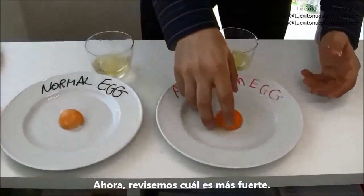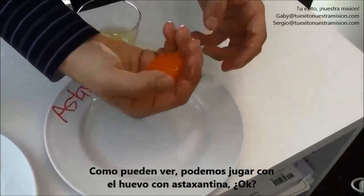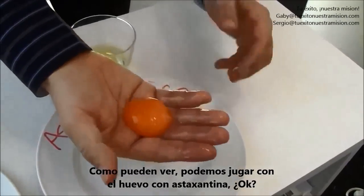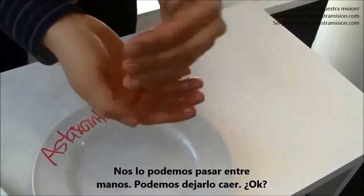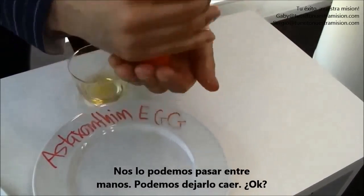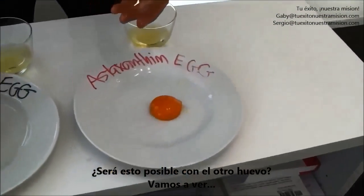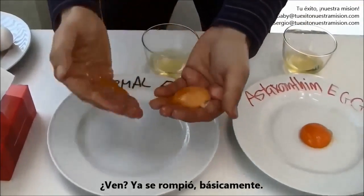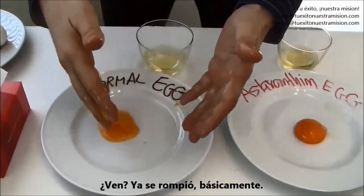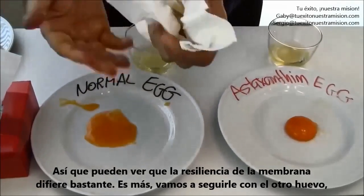Now let's check which is stronger. You can see the astaxanthin egg — you can play with it, pass it, try the drop. Is that possible with the other egg? Let's watch it. See? It's already broke down. So you can see the membrane resilience is quite different.